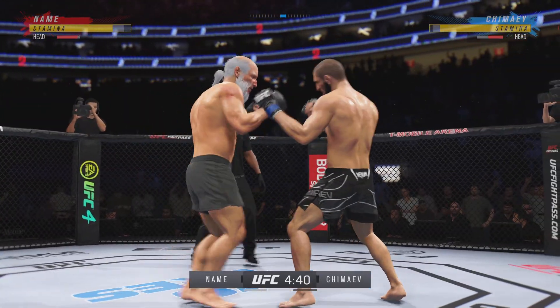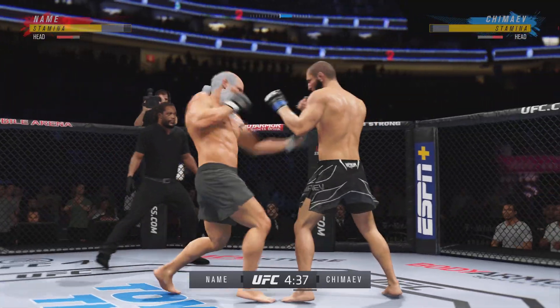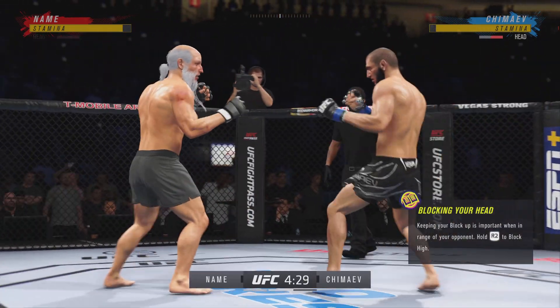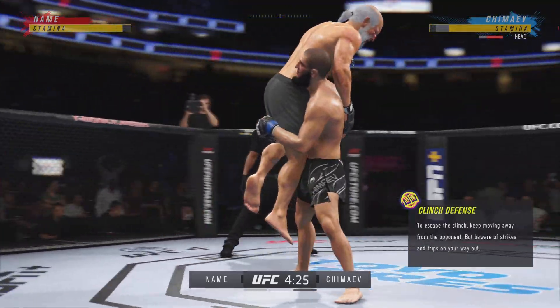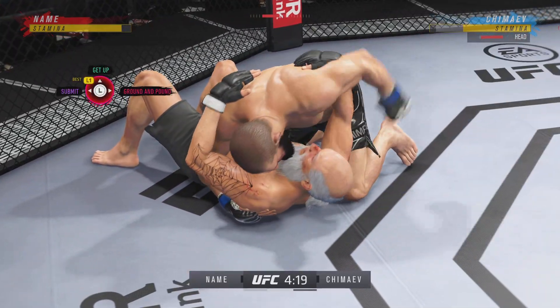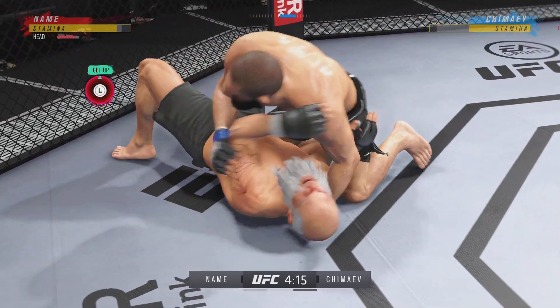Look at how he turns his hip into that leg kick. He lands the Superman punch — how about it? He's up, but quick entry to get him on a single. Man, that was a great single. Nice big takedown. What a technique. What a takedown. Great high-impact skill.